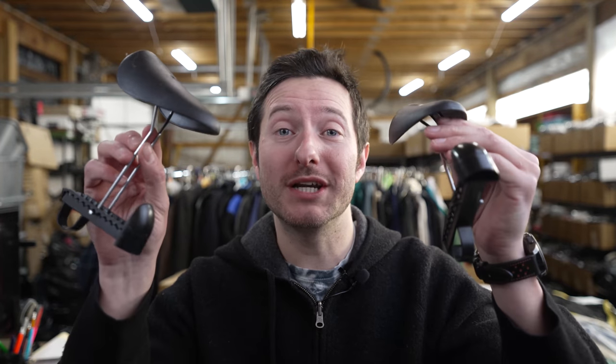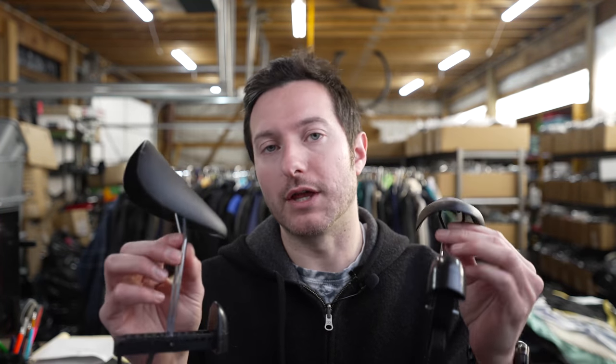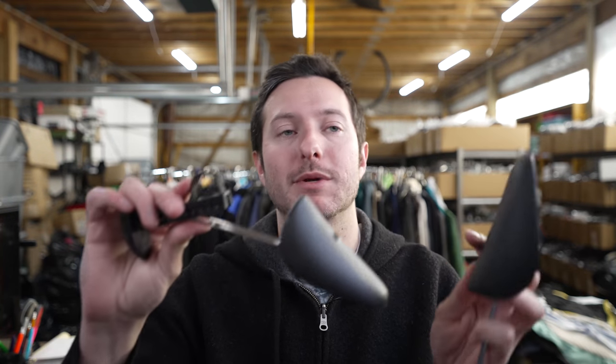Today we're going to be reviewing these shoe trees. I resell clothing and shoes online, and as a reseller I wanted something I could stick into shoes really quickly to be able to have the shoe prop out and stand out as long as it needed.